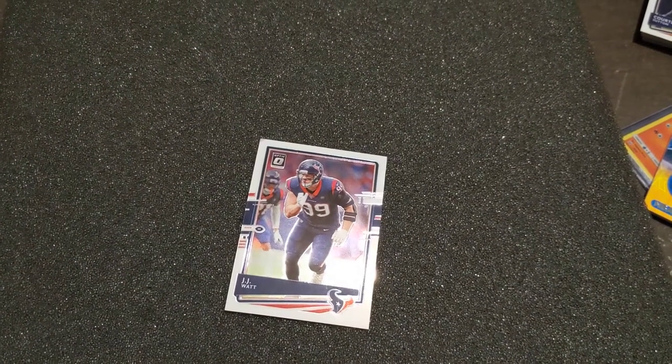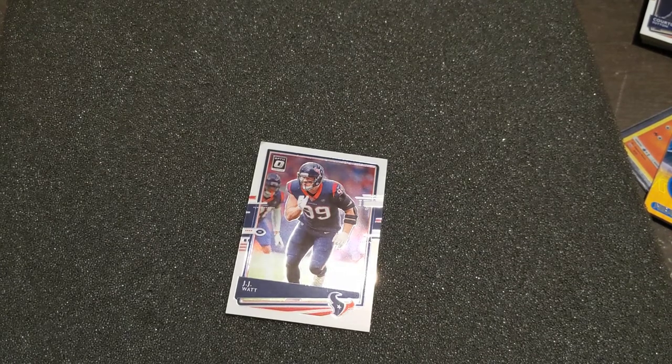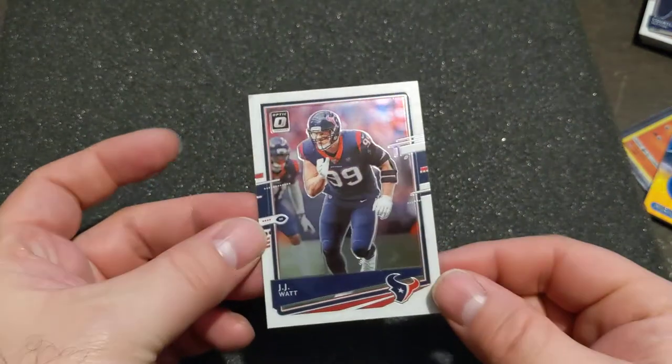I'm going to show you something that I like to do — I like to tinker with cards. I've always wanted to create my own cards, which I have. I go to training camp for the Bucks, take pictures, and kind of just make my own cards using a little bit of Photoshop and some apps. So I'm going to show you what I do on an Optic card like this.